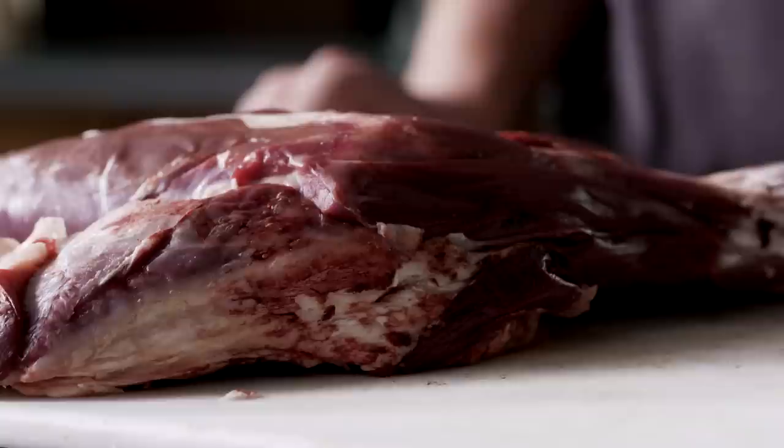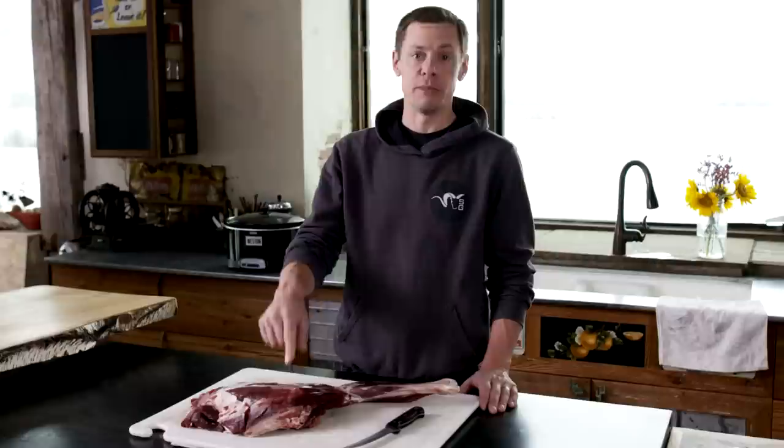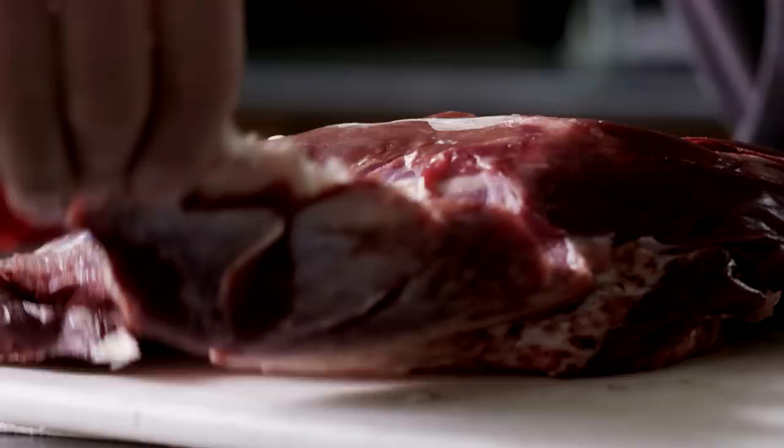I'm going to show you one of the easiest, best tasting things you can possibly do with a deer shoulder. It's called the bone-in blade roast with root vegetables. A lot of guys will look at this and think it's only good to be boned out and ground in a burger, but after a few hours in a slow cooker you can pick this thing apart with your fingers.